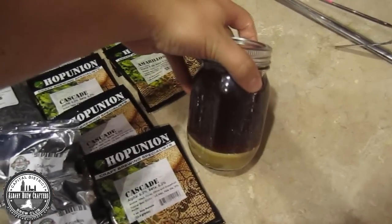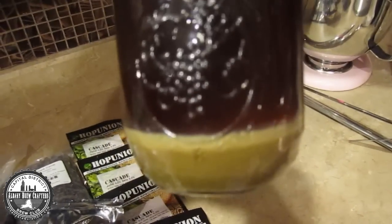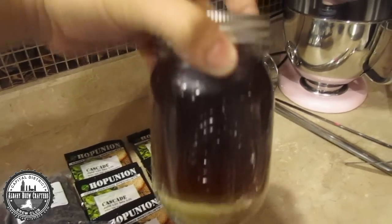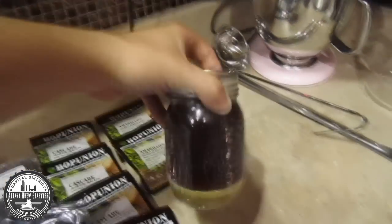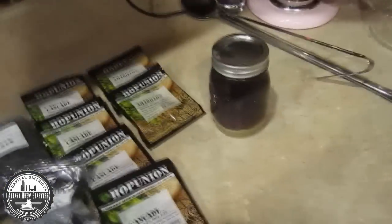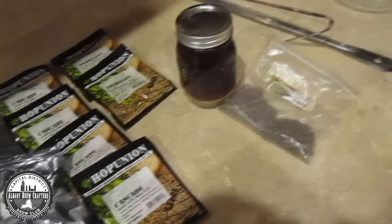Over here I have my reclaimed yeast — that light layer. On the bottom you've got the hops, on top you've got what basically is beer, and that little white layer is my yeast. I'm not great at washing or saving my yeast — everyone says I should have a clear liquid on top — but it's worked for me, and since it came from the same beer I'm making now, I see no harm in using it. I'm also going to use some Irish Moss; I bought a big bag of it a while ago and I'm still working through it.